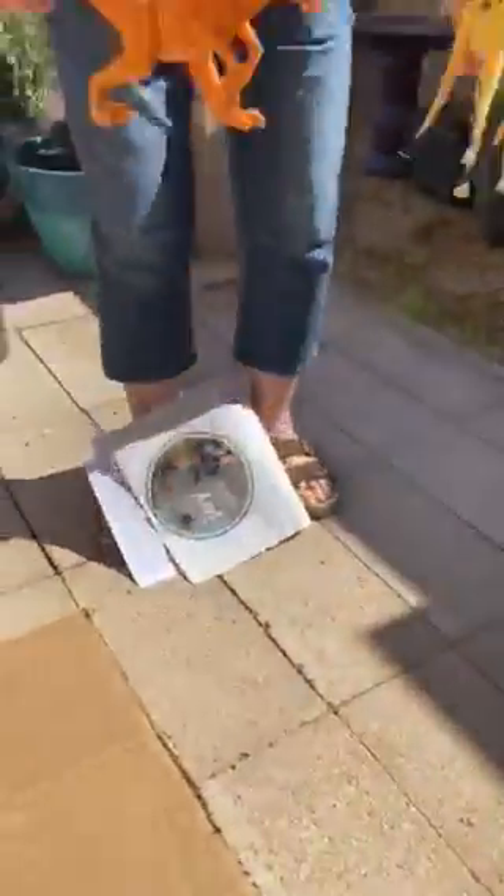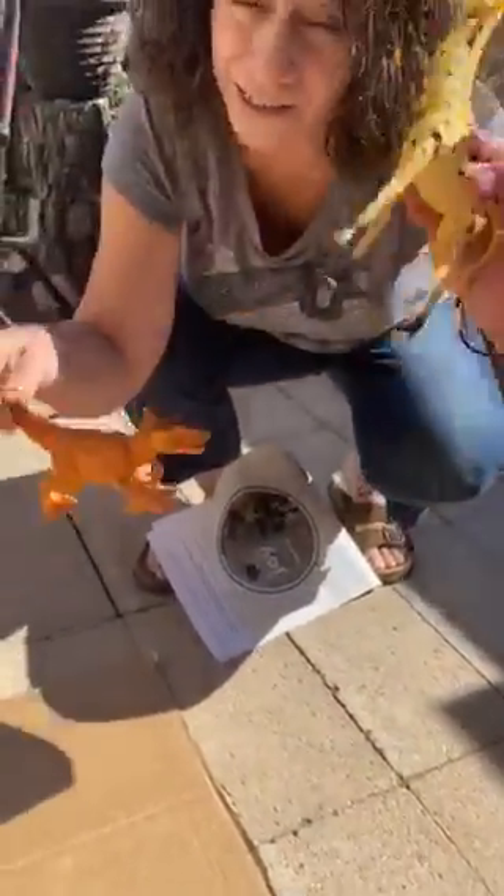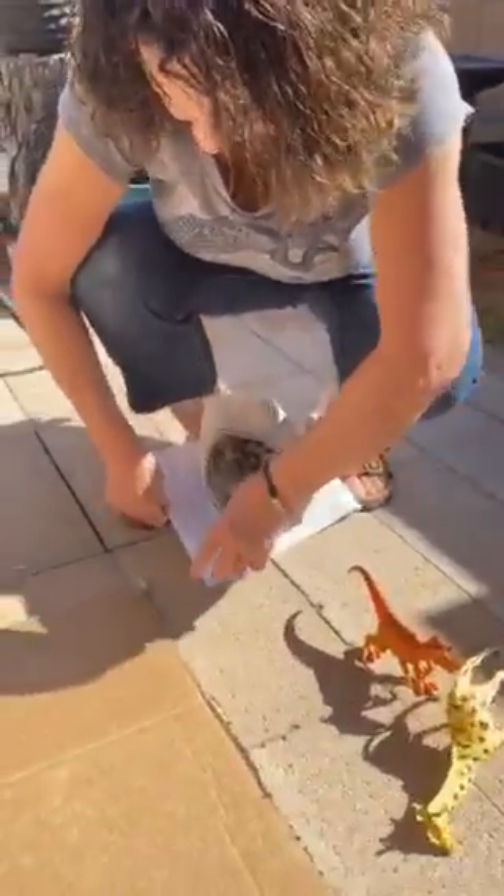We also need the sun. We are outside to make art. And you need your favorite toy. I have a dinosaur and a giraffe. We're going to do silhouettes, guys.